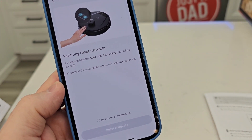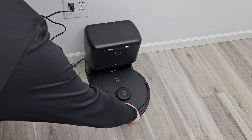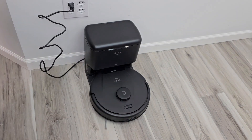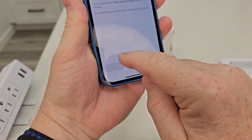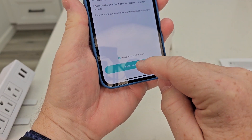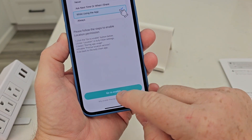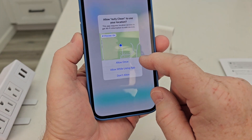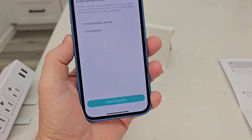It's resetting the Wi-Fi, so I go back down to the robot and press those two buttons for about three seconds — it's going to talk to me. Okay, so it's talking to me. Now I click the little button that says 'I heard the voice.' Reset complete. I need to go enable and allow precise location, then start connecting.